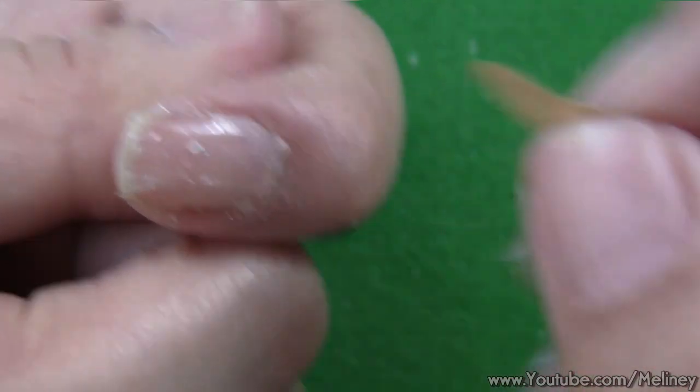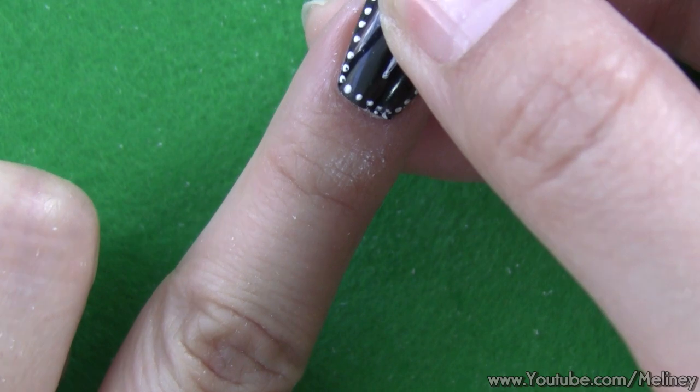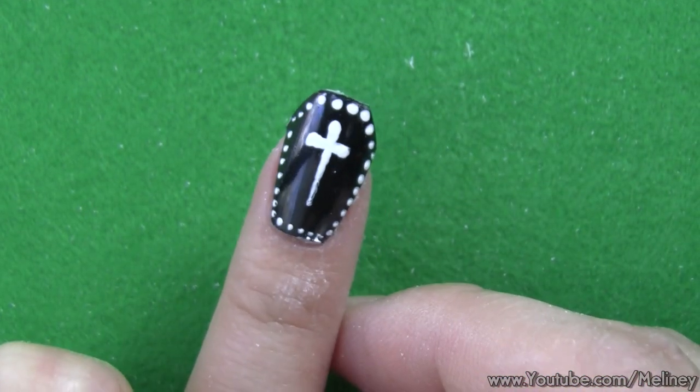I think it looks out of this world! Normally we would not be able to do weird shapes like this with our natural nails, but for Halloween we can do anything and people would think it's cool — well, at least I do.